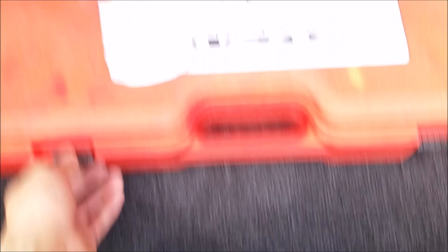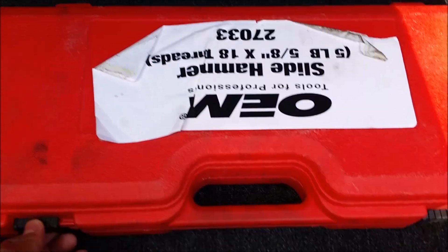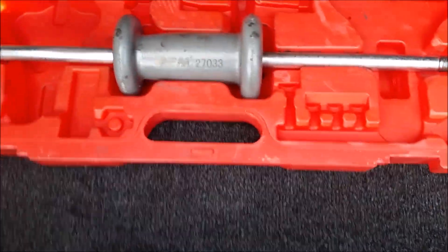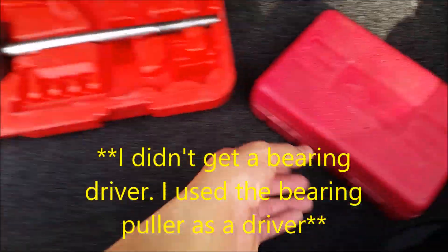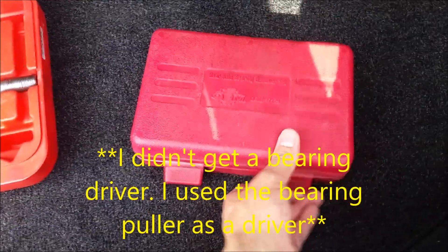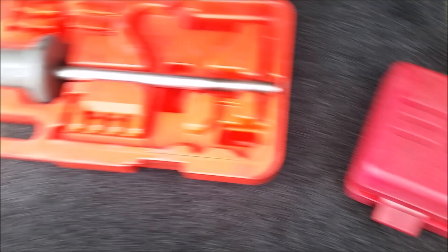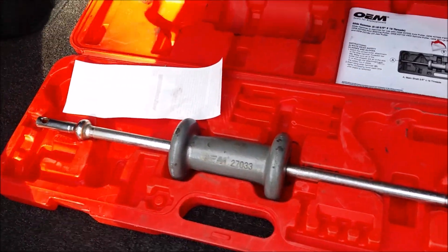Back from AutoZone, and these are the tools that I'm going to be using. I don't have a slide hammer obviously, so I had to rent it — there it is, a slide hammer. And I got the rear axle bearing remover set right here. Those are the only tools that I'm renting. I'm still waiting for UPS.